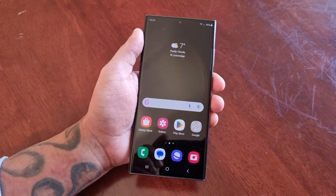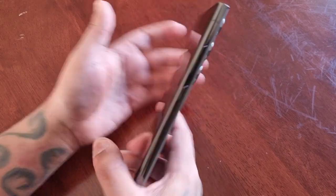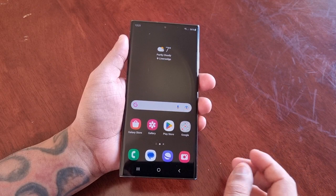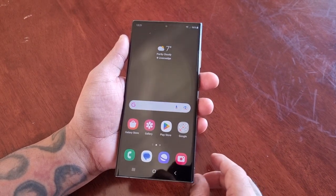It's your boy the Android Doctor back again with another video. I'm here with the Samsung Galaxy S23 Ultra and in this video I'll be showing you how to set up the fingerprint scanner as your lock screen security.